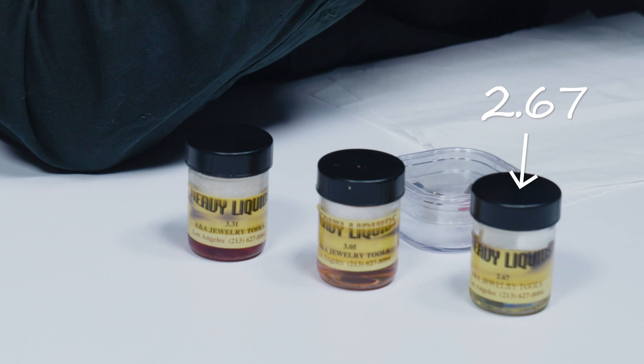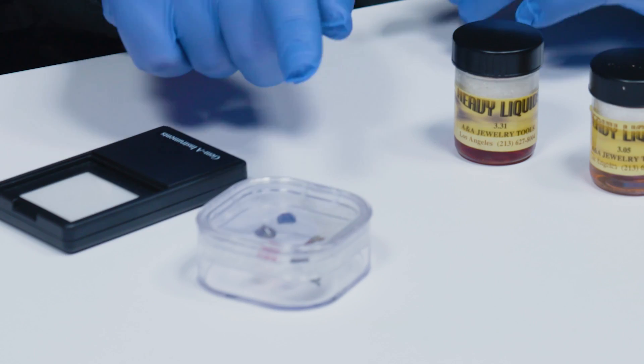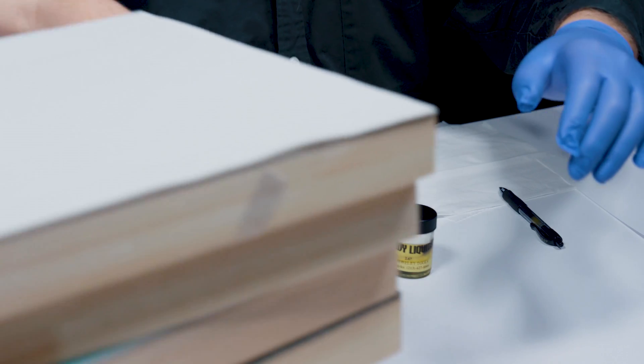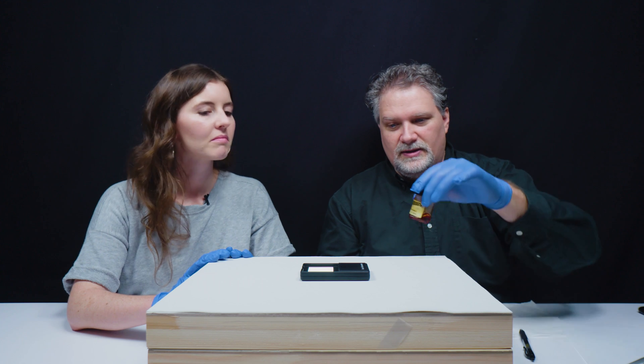So that was fun. Next, let's take a deep breath and break out the really heavy liquids. We've got heavy liquids here in succession: 2.67, 3.05, and 3.31. As the density goes up, the refractive index goes up as well, which is why we're using these. We've got a variety of gemstones, elevated platform, a flat light, and our heavy liquid.